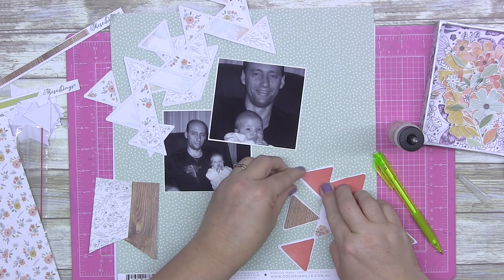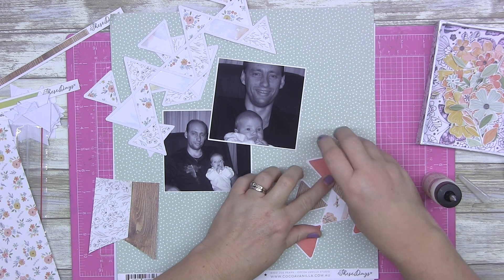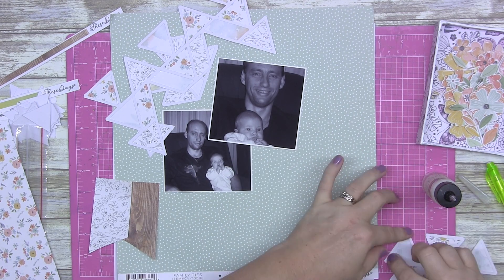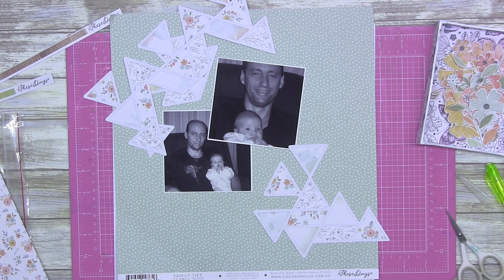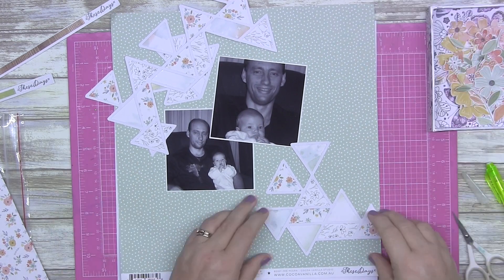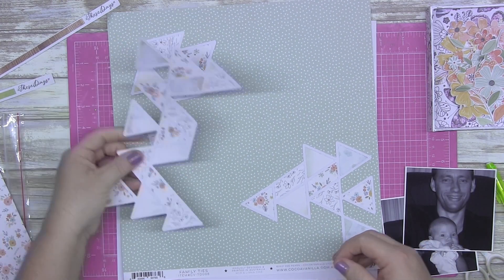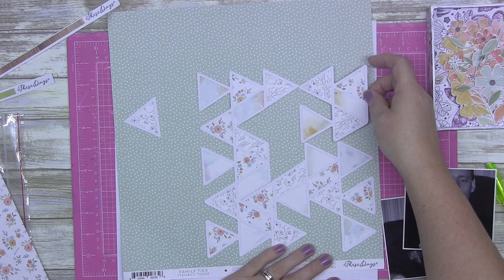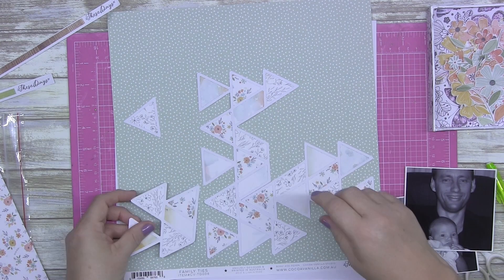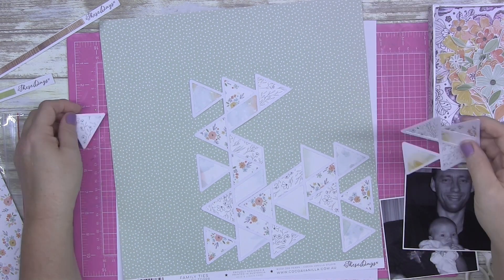I saw this one pop up and I just thought it screams 'dad' to me. I wanted to use florals obviously because I have daughters, and I wanted to show you that you can use florals on a page with a dad. Sometimes we feel we have to sort of go... bear with me while I do this — this cut file comes fully intact.